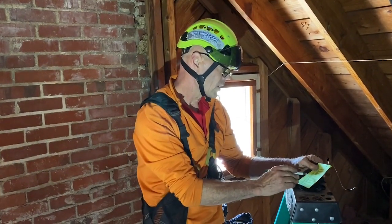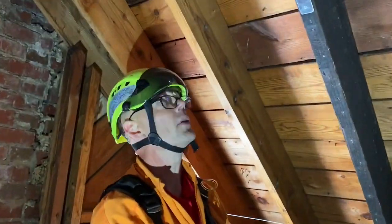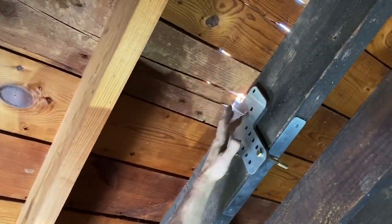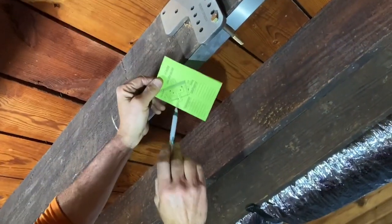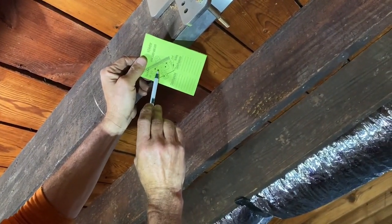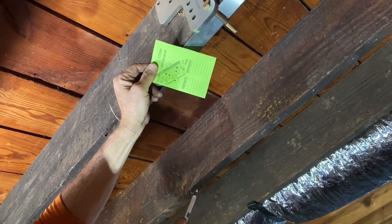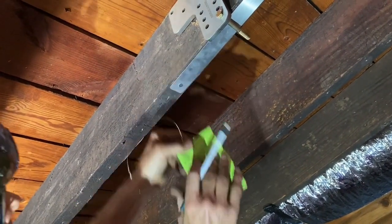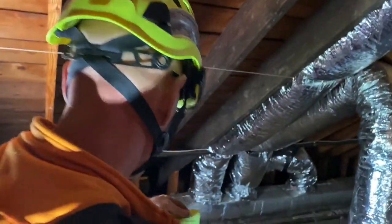Bolts are in the proper holes — the bolts go in one, two, three, four holes. If you follow the diagram, one, two, three, four and one below, you can see exactly where the bolt holes go.